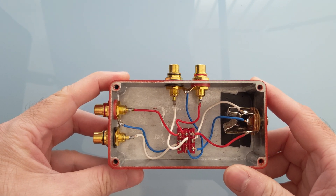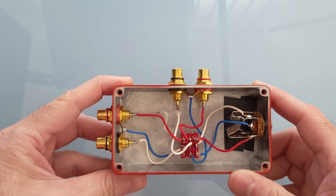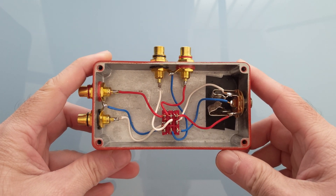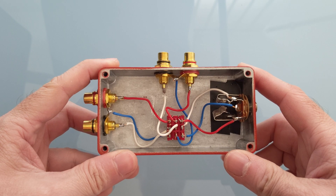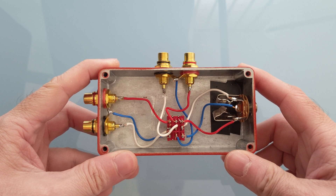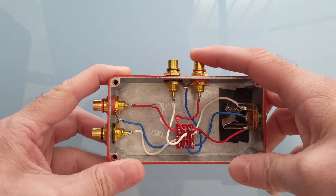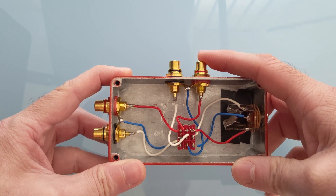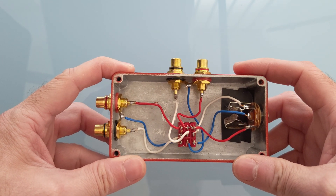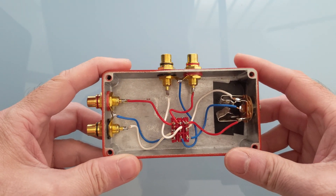Unfortunately I have a problem where some of my games, mainly Rocksmith, do not play well with my Scarlett. The audio lag makes it nearly unplayable. On these occasions I need to use the onboard sound card for my PC, which means I either have to unplug the Focusrite and plug the sound card in, or I build another box which has two input switches — which is what I'm going to do here.